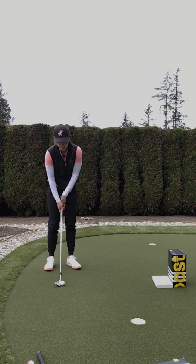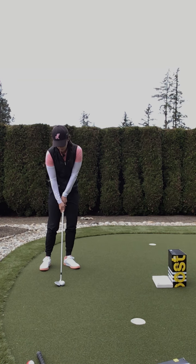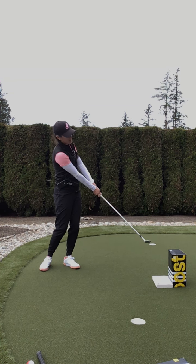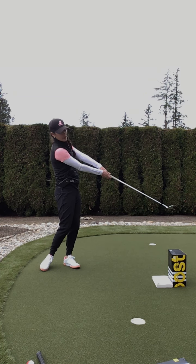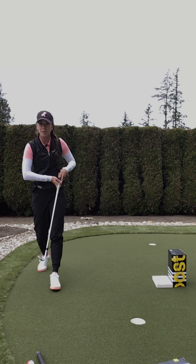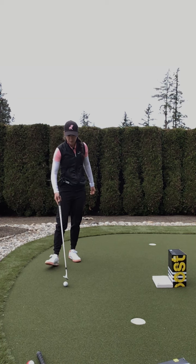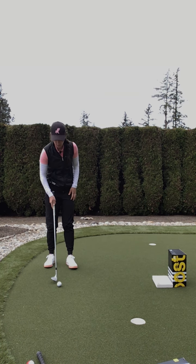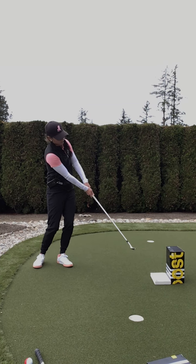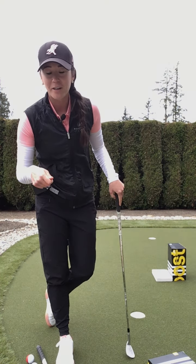We know this needs to be a little bit higher, so we're going to put it towards that front foot. Then try to maintain that same radius all the way through with your arms, instead of trying to back up and bring the arms in. Give that a try at home — this is really just a drill to experiment with ball position and the trajectory of your chip shots.